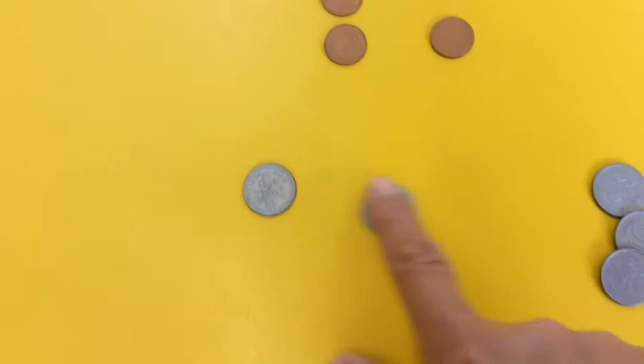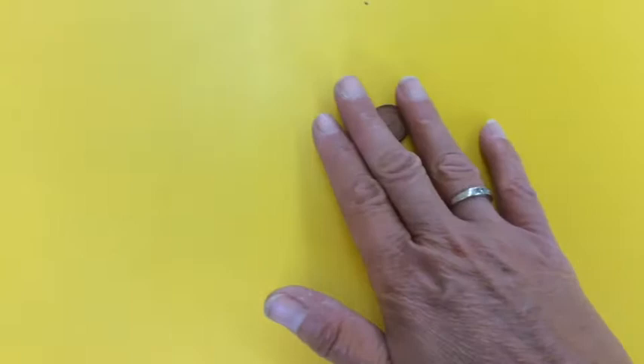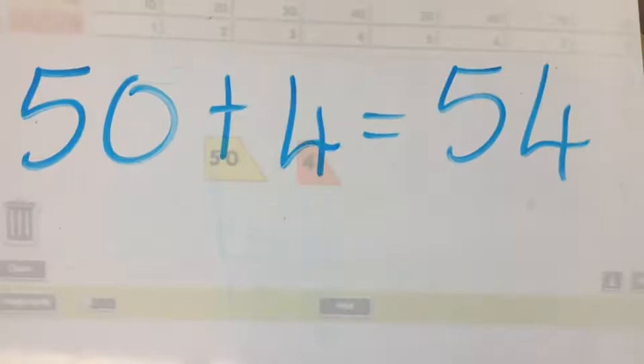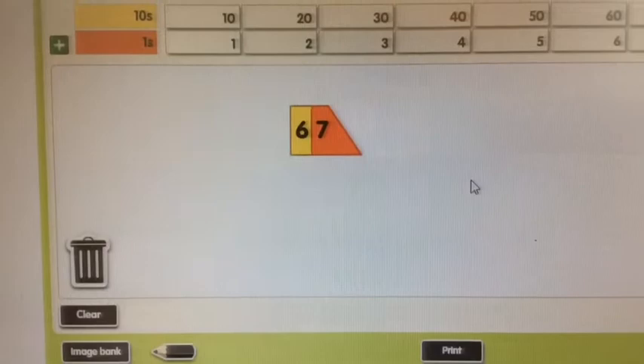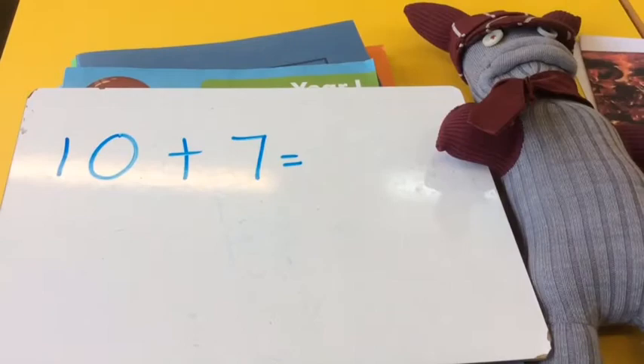I can show you that using the tens and one-penny coins. Look: ten, twenty, thirty, forty, fifty, fifty-one, fifty-two, fifty-three, fifty-four. Five tens, four ones. And you can see that that's a no-work sum — you know that, you're just pushing the numbers together. Fifty and four: fifty-four. What would the no-work addition sum be to make sixty-seven? How many tens? How many units? It's sixty plus seven makes sixty-seven, isn't it?